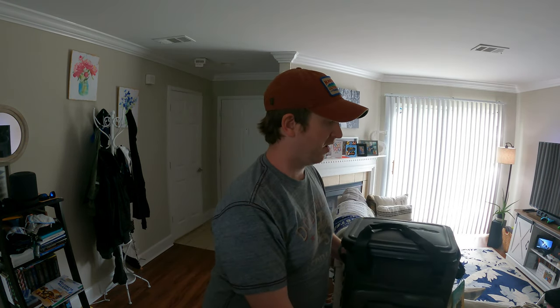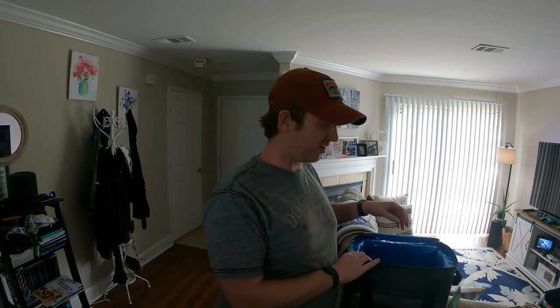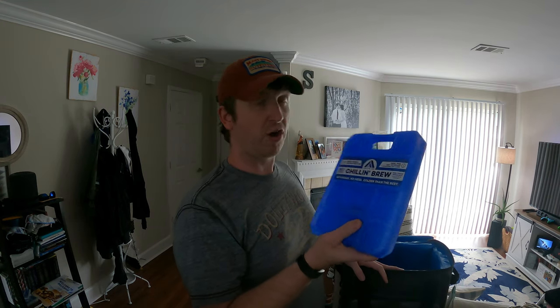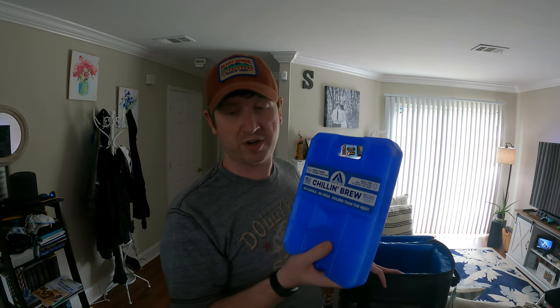So how is the build quality compared to an Arctic or a Yeti? Honestly, I've only tried this cooler once so far and it's kept stuff cold just as long as my Arctic did, which is a very good sign. Overall, I don't use ice in these — I use Arctic Ice, specifically the Chillin Brew series.